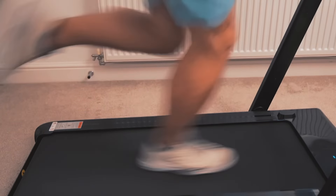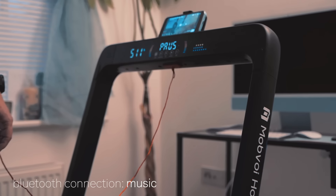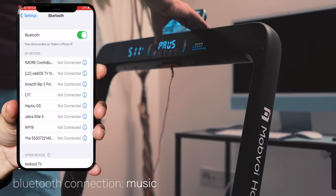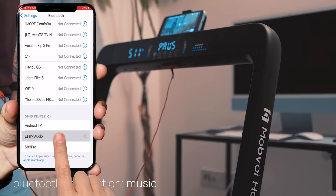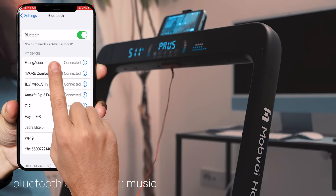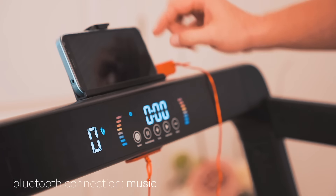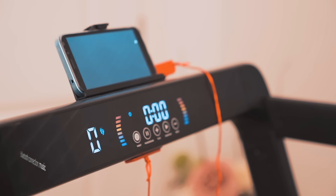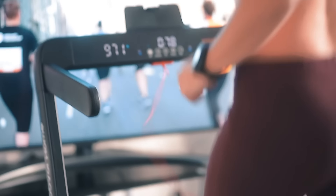The treadmill can also be used as a Bluetooth speaker so you can enjoy your favorite workout music. Setup is very easy: go to your Bluetooth settings on your phone, find 'E-Sank Audio' and tap on it. Pick your favorite music and place the phone at the top of the riser in the dedicated phone holder. Set up your Mobvoy in front of your TV and you'll have a complete entertainment experience as you work out.